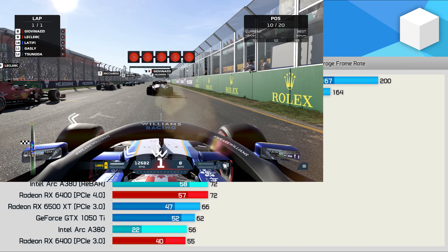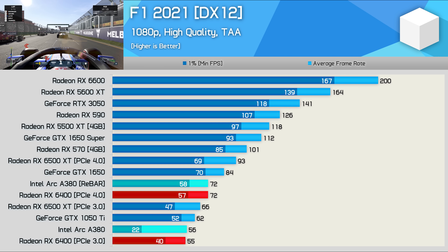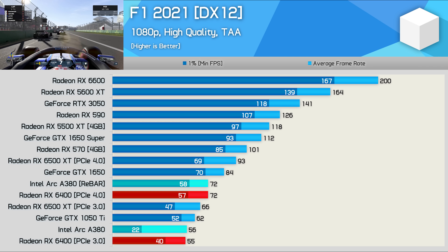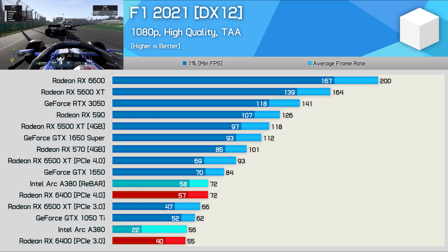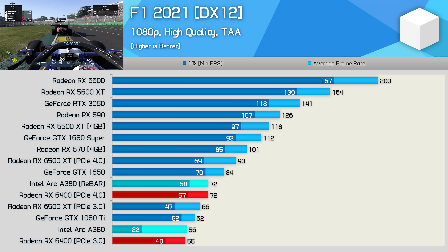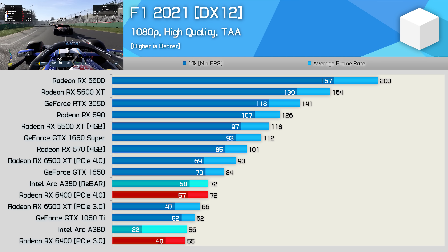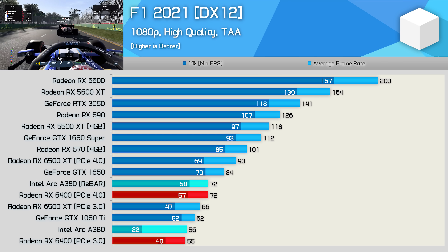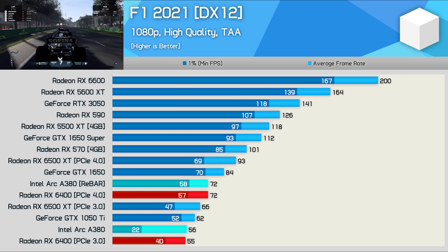With F1 2021, the A380 is back to delivering RX 6400-level performance, which given the expected price will be okay. The performance overall was very playable using high quality settings. Rebar is mandatory, though — without it the game was unplayable, with 1% lows of just 22 FPS.